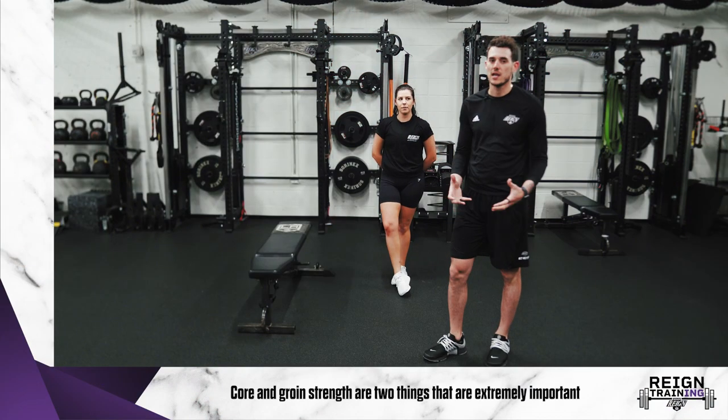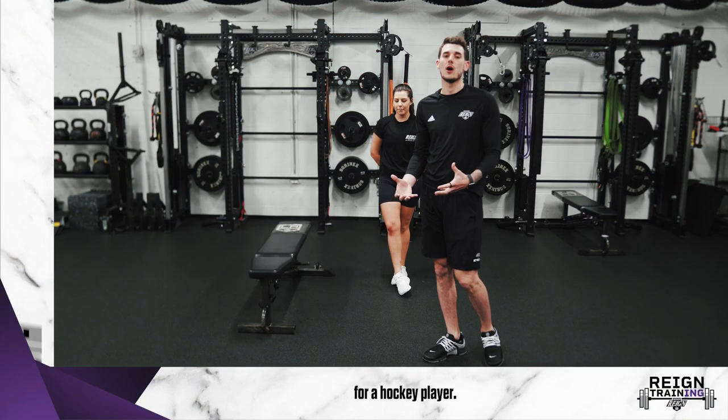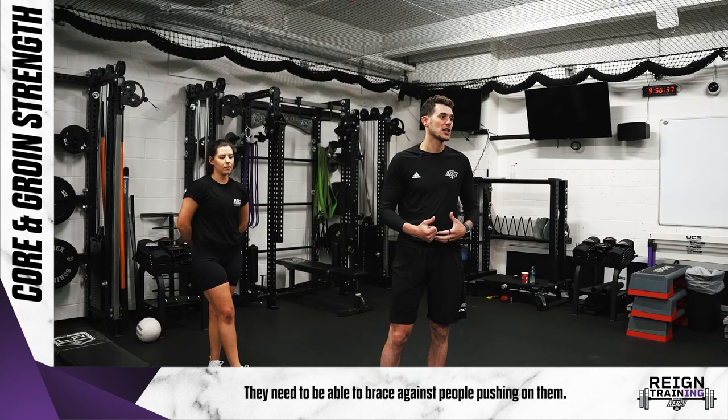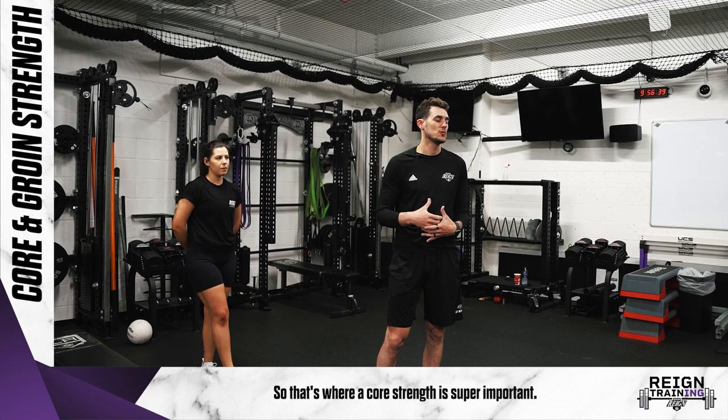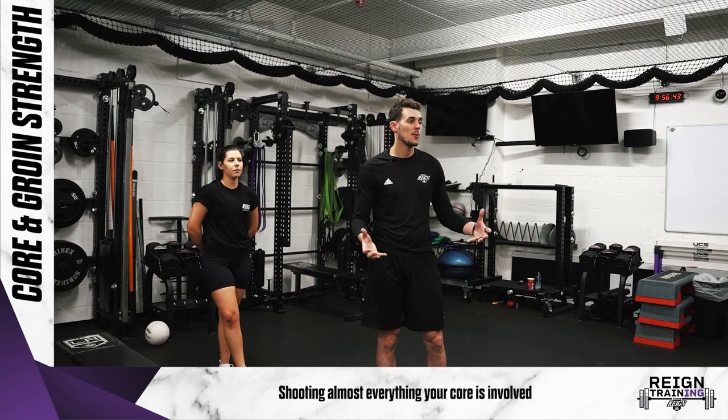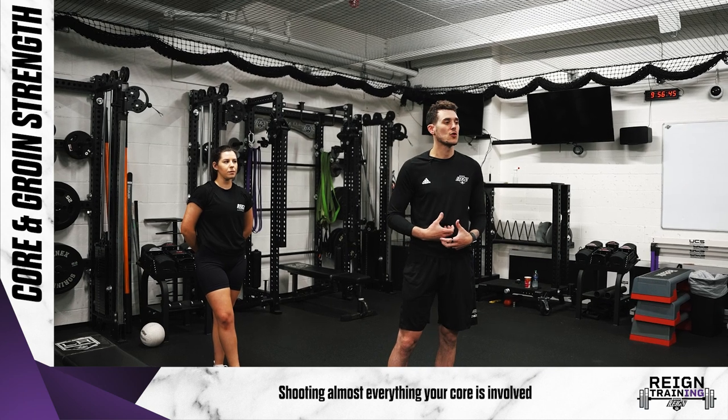Core and groin strength are two things that are extremely important for a hockey player. They need to be able to brace against people pushing on them, so that's where core strength is super important. You also rely on it for producing power, shooting — almost everything your core is involved in.